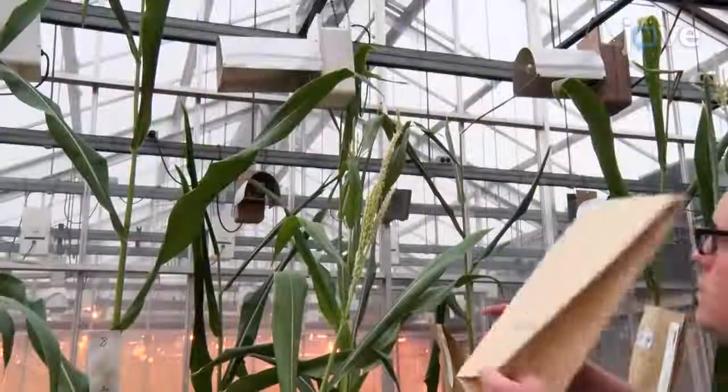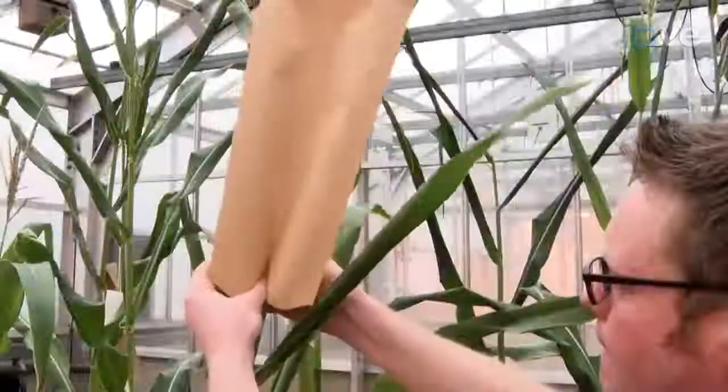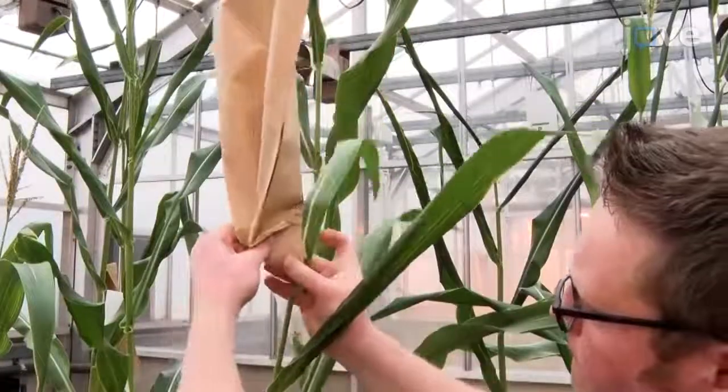Once anthers emerge from a tassel, cover the tassel with a tassel bag and place a non-skid paper clip at the base of the bag around the stalk.